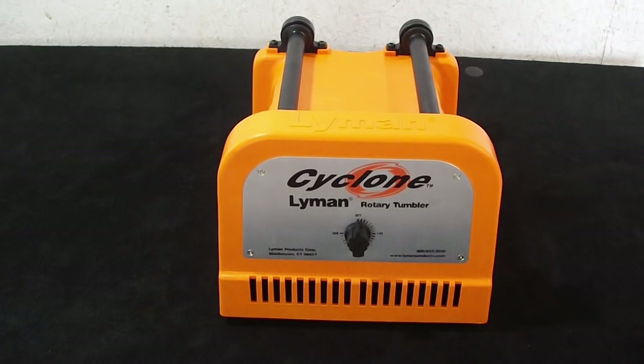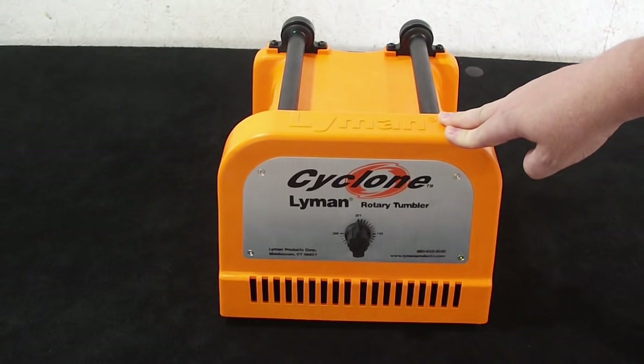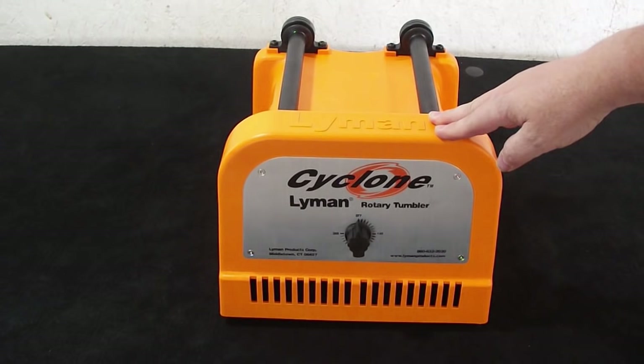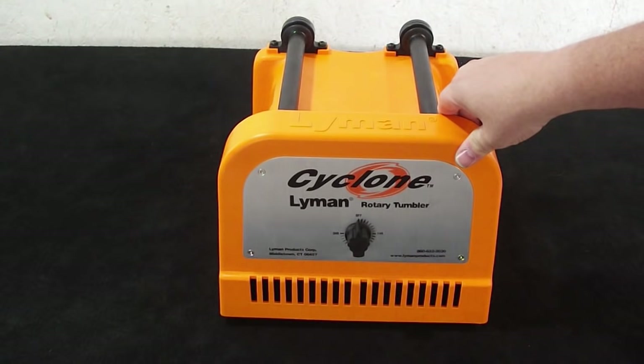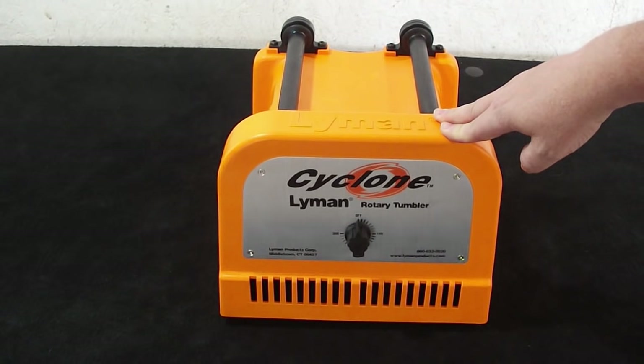This is the base unit on the Lyman Cyclone. Two big surprises: one, it's made of plastic, and two, it's made in China. Well, everything's made of plastic these days and everything's made in China, so what can you do? Doesn't necessarily mean it's a bad thing. It is plastic, but it is a very solid, heavy-duty plastic. This has a nice, well-built feel to it, and it actually comes in at around 10 pounds, so it's not a featherweight by any stretch of the imagination.